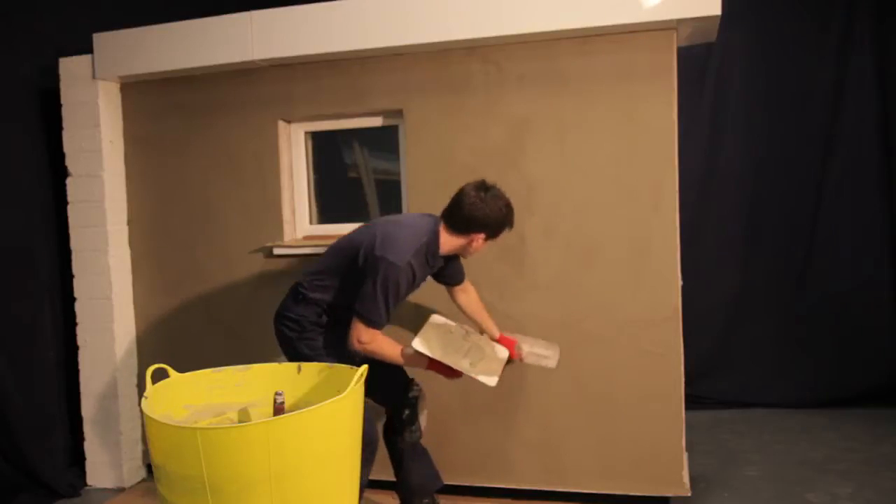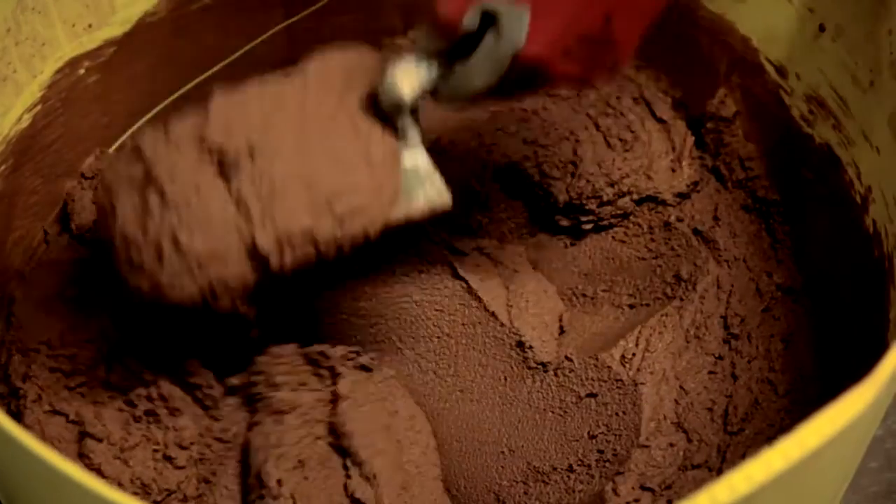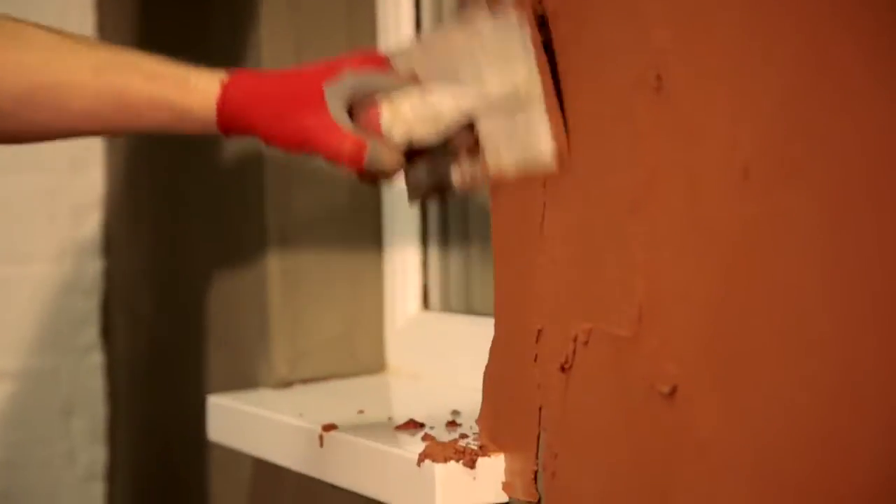Once the base coat has picked up sufficiently — approximately 1 hour in favourable conditions — the top coat can be applied. Mix the EMA Renderbrick top coat with the required amount of water, leave for 5 minutes and remix before application. Apply the top coat to the picked up base coat at a minimum thickness of 3mm.